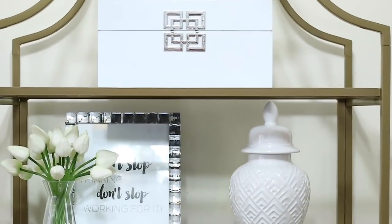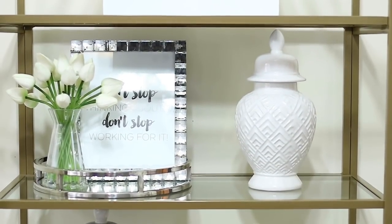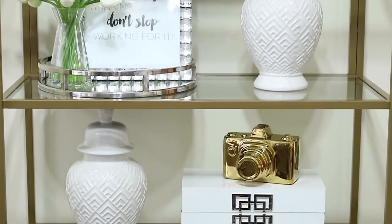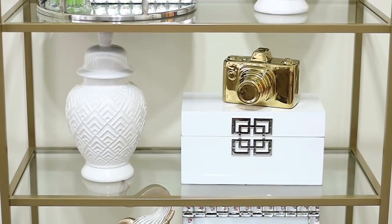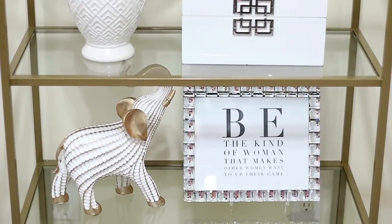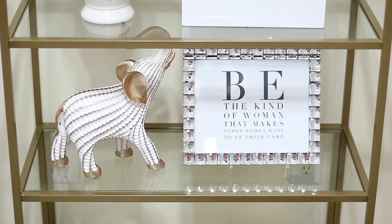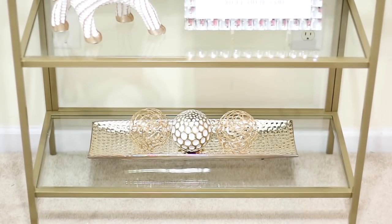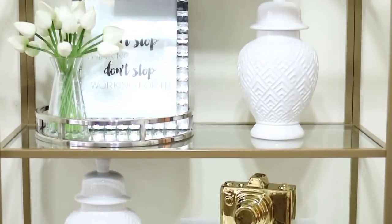This is the finished look — I absolutely love the way these bookcases came out. If you have questions about anything you've seen in the video, let me know in the comments. If you like decorating, DIYs, and home decor, go ahead and click that subscribe button because I have a lot coming up. Thank you all for watching and I will see you in the next video.